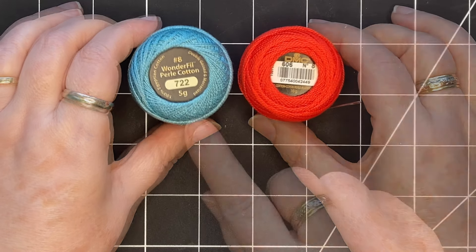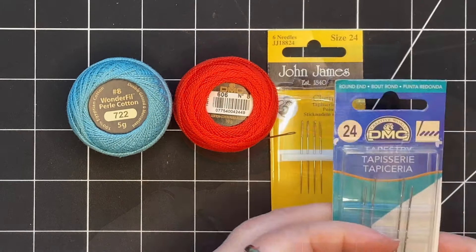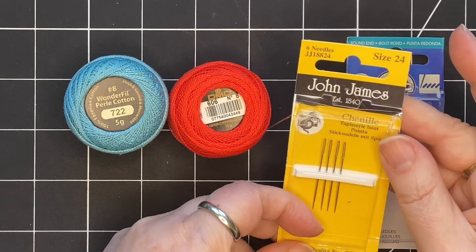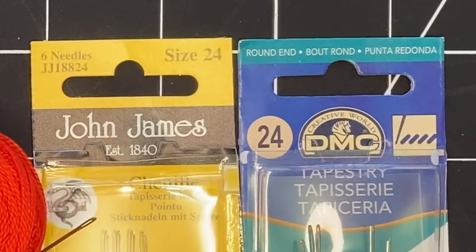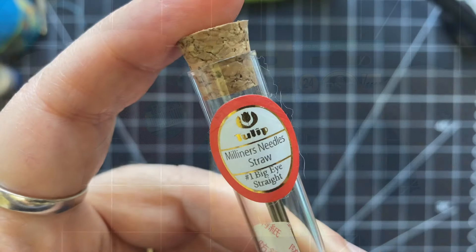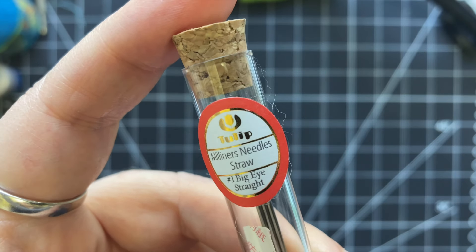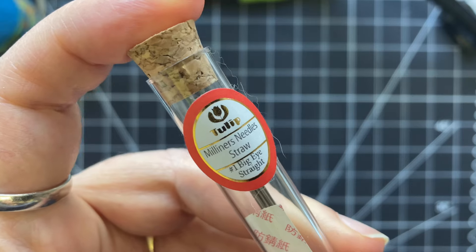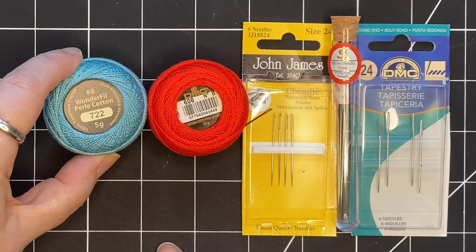Pearl cotton size eight works really well with tapestry needles size 24. Another name for the tapestry needle is a chenille needle, so a chenille size 24 and a tapestry size 24 are the same. You can also use milliner's needles size one — these are the big-eye type and they work quite well. They're a little bit longer than the tapestry or chenille needles. Any of these will work well with pearl cotton size eight.